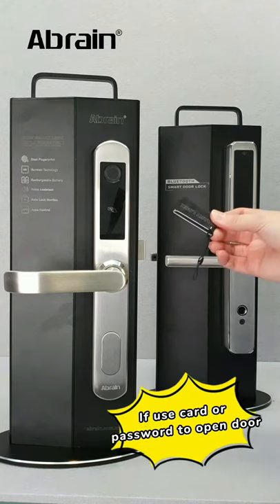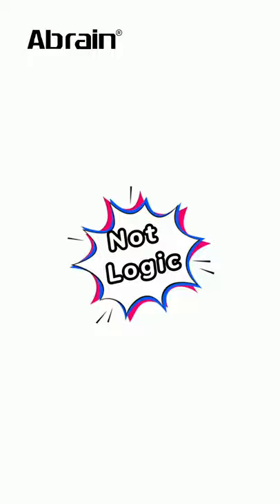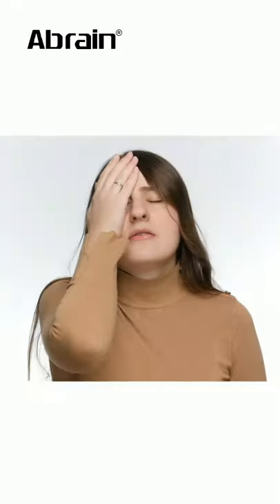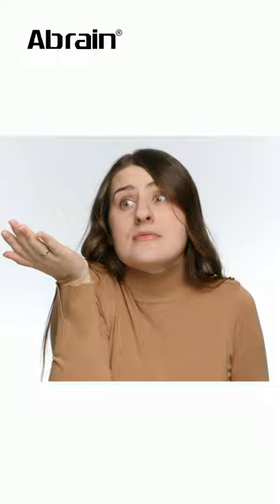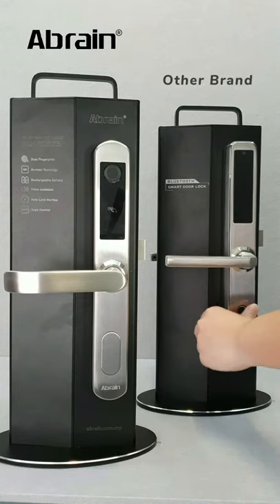Imagine if you are the user using a card or password to open the door — how do you get out from inside? There's no logic, right? I also faced difficulty opening the door from inside because the sensor is at the bottom, which is not very convenient.